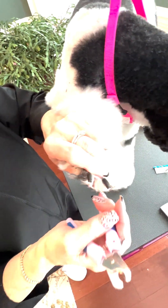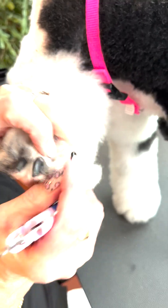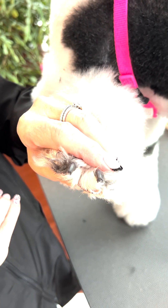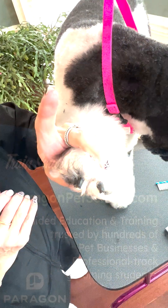And that's going to leave you a nice cut nail without jagged edges. I hope that helps. Thank you.